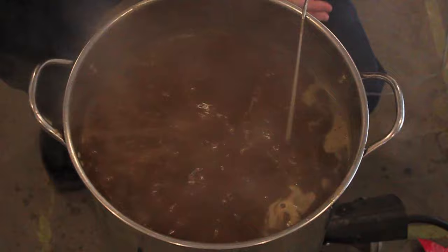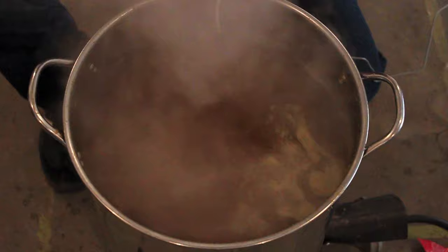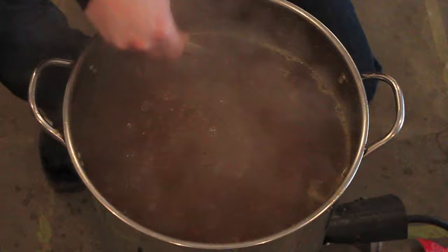All righty, done with that. We will kill our heat here. And now what we're going to do is it's time to get this whole thing chilled down. I'm actually going to do the cold water and ice bath method in the kitchen sink. We're at 212 solid here.